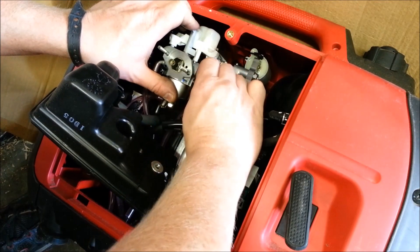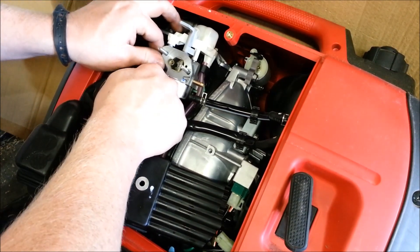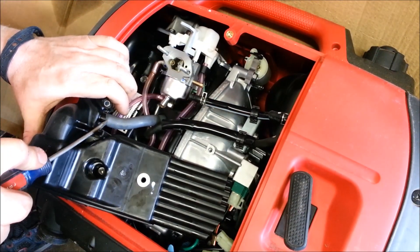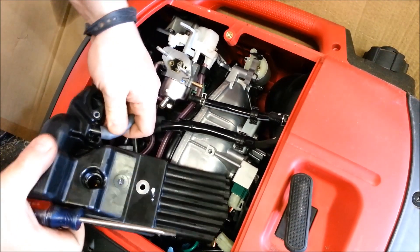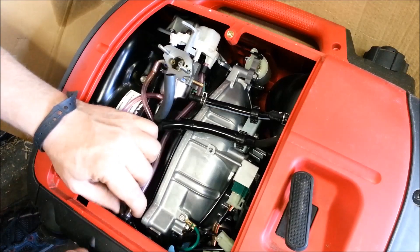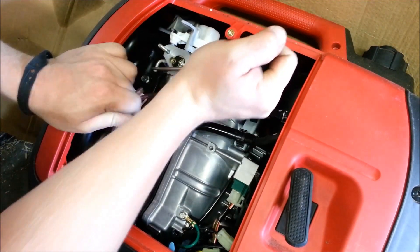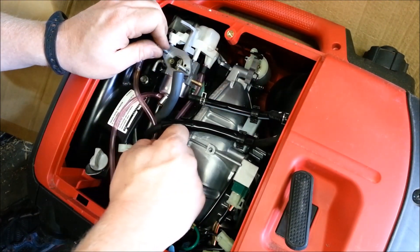Remove the fuel inlet. These hoses are connected down here and they just go right down to the ground, so we'll pull those off. This one's connected to nothing — it's more of just a vent on this side.